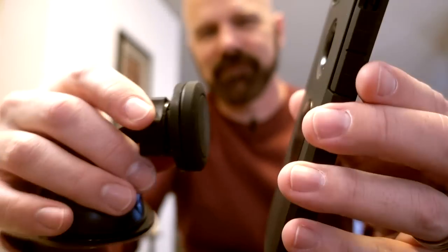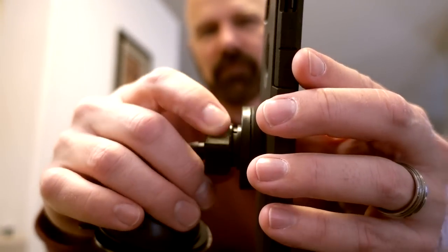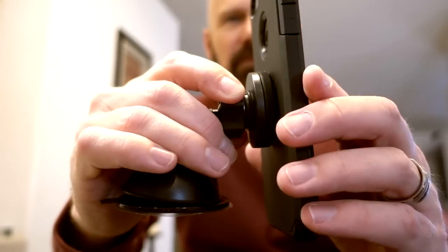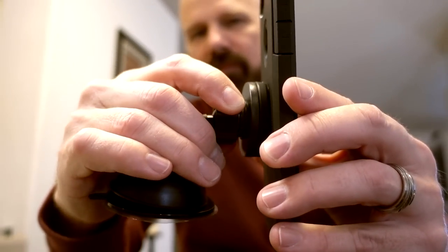Let's see if this works. Now that one of the plates works, let's take it in the car and try it on the vent and on the dashboard and see how that goes.